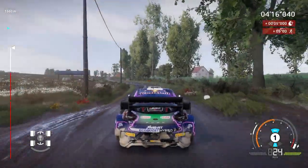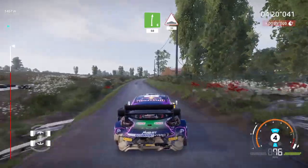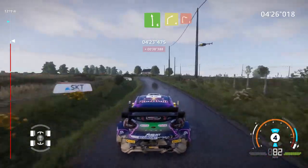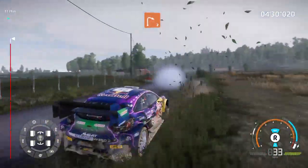Let's get back on the track. Right 6, 50. Into bumps at junction, 30. Left 6, brake, into right 4. Into right 2, small cut. I'm okay, you? Seems a bit optimistic.